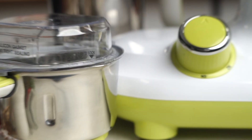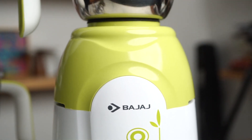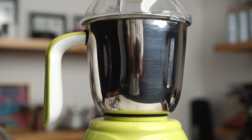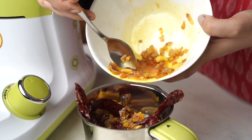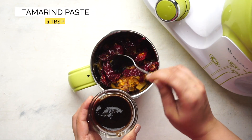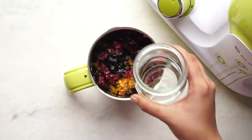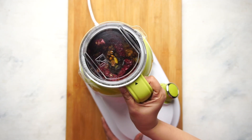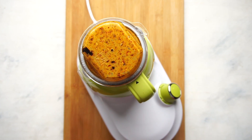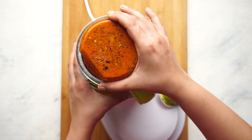Cook this for a few minutes. Dosa batter is almost impossible without a good mixer grinder, and that's why I love my Bajaj mixer grinder — India's number one mixing appliance. Add the ingredients for the chutney to the small chutney jar along with some tamarind and water, and grind this to a smooth paste. This Mysore masala chutney paste is garlicky, spicy, and makes the perfect filling for dosas.